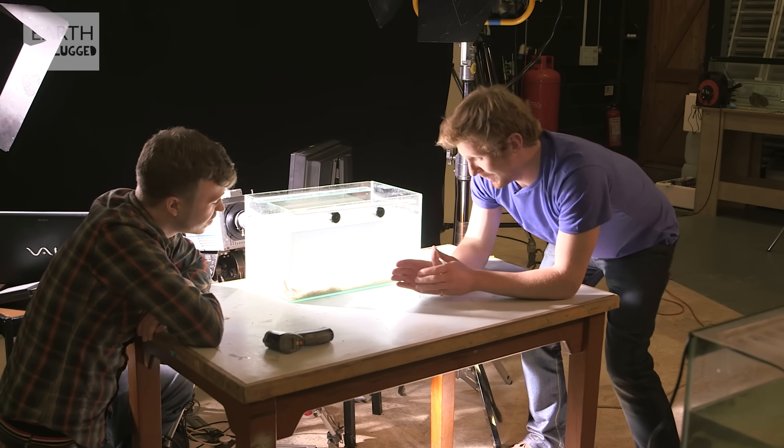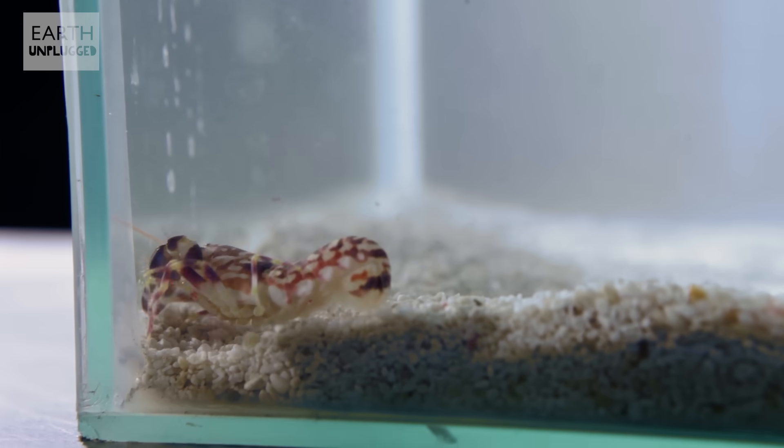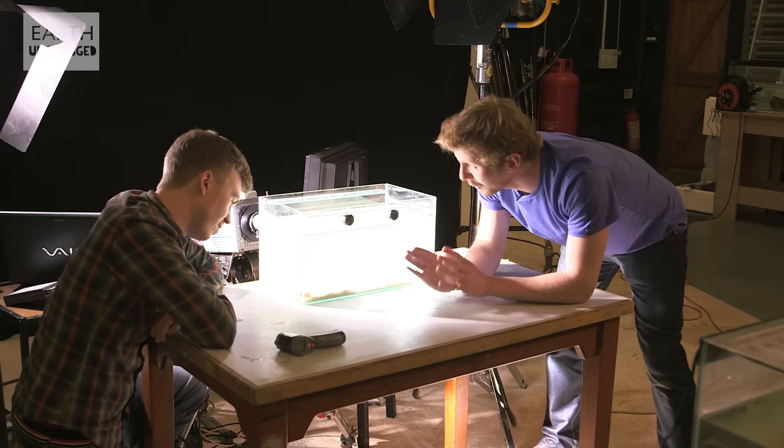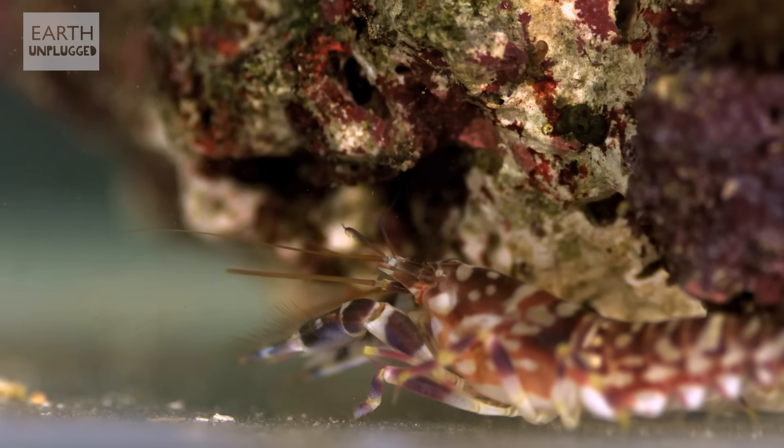Today you have got your work cut out for you. It seems so. This guy's pretty tiny, but he's got one of the most awesome weapons in all of the animal kingdom. This is the Pistol Shrimp, and I want to see it fire.